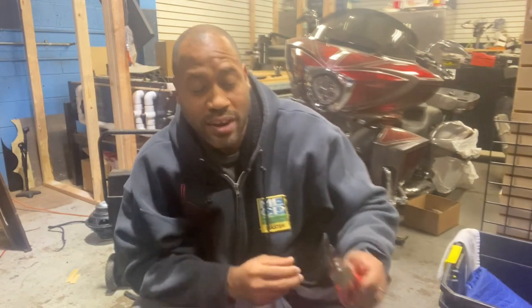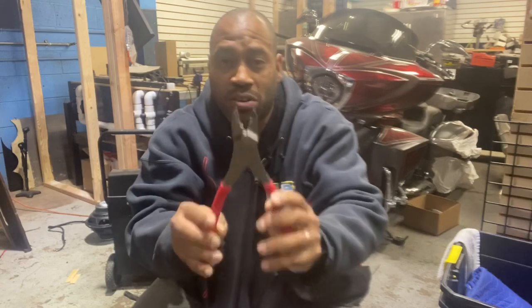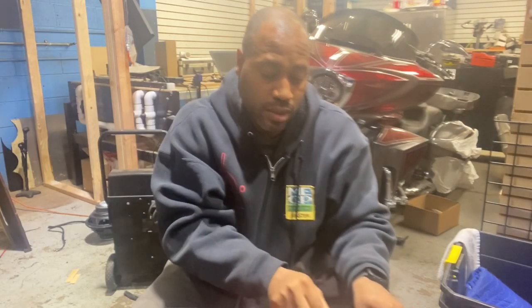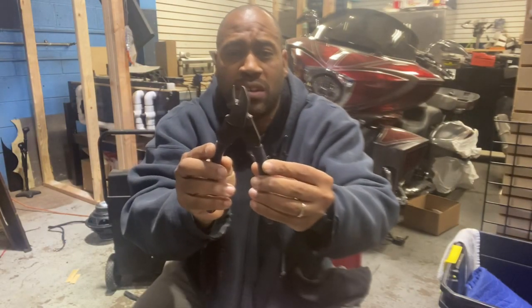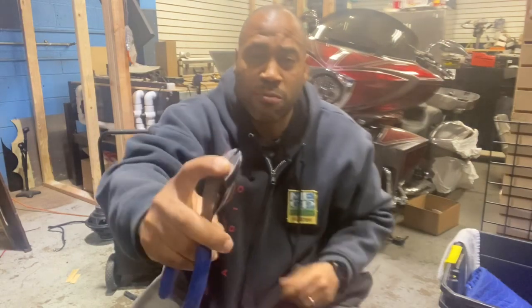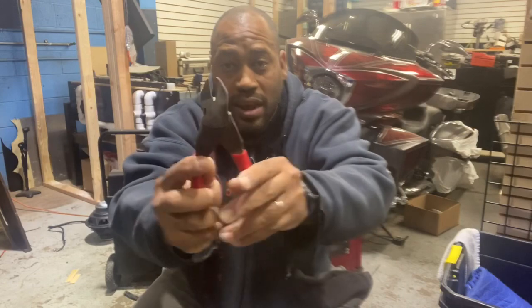A lot of people use these combo crimper-cutters — I don't like them. They're too stiff, take a while to break in, and the cutting blade is not long enough. These are the older snap-on ones — these were my favorite for a while. I tried these for a while but they never really grew on me because of the weird angle on them.